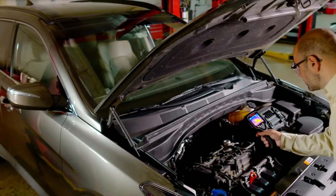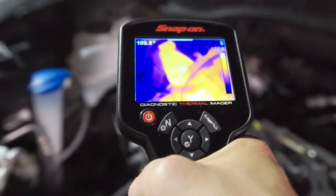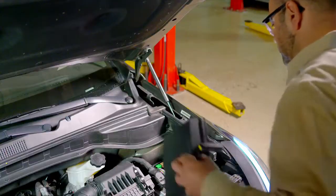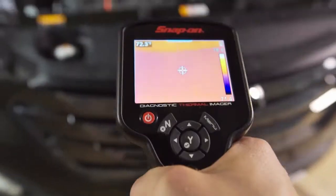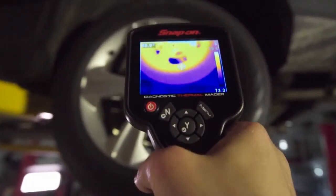The Diagnostic Thermal Imager is specifically designed for the automotive industry and uses infrared technology to show you detailed images of an object's heat signature. Just point it at any area of the vehicle and problems will reveal themselves — from brakes and heated seats to misfiring cylinders and anything else under the hood or around the car. It can all be seen with precision.